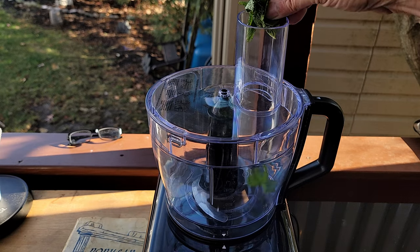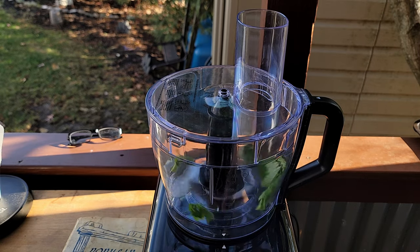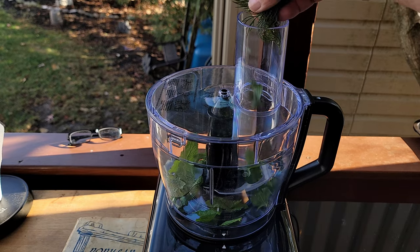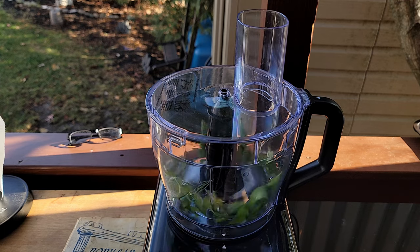Look, your best — if you got a chopper like this, use it. It's better than hand chopping. Get all your herbs in there first. Basically what this is going to do is just beat them around a little bit and release all those oils.